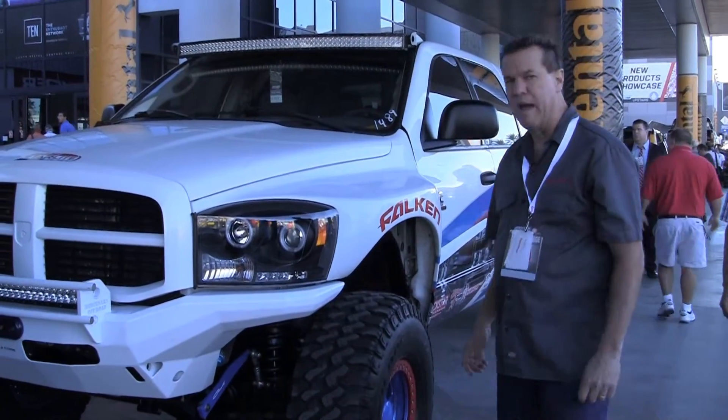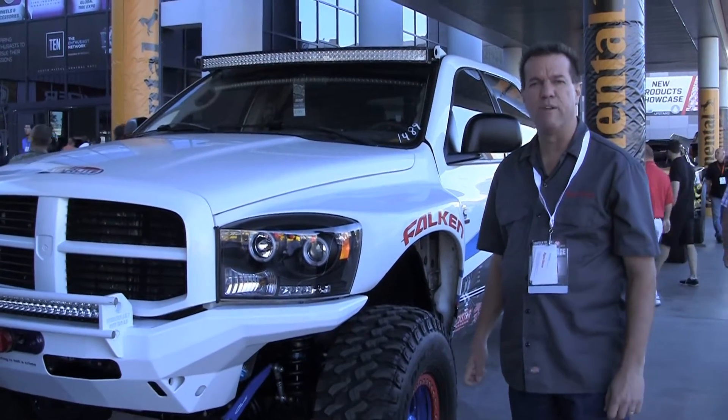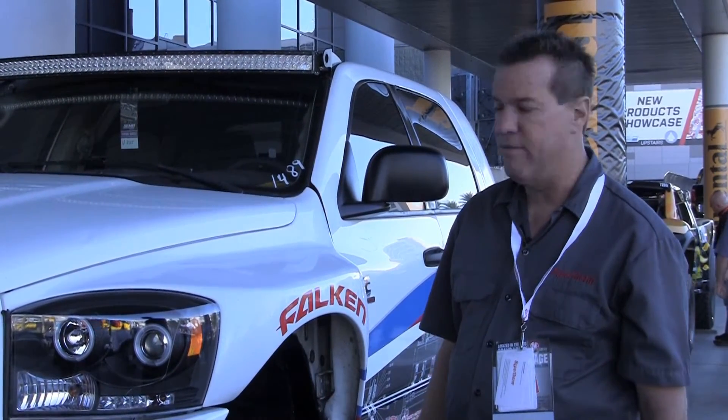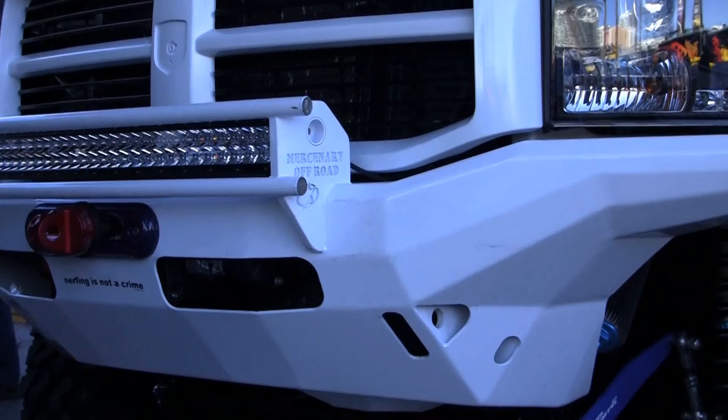Hey everybody, it's Michael VanVeckaris with Hypertherm. We're out here at the 2014 SEMA show and we had a guy come in our booth yesterday talking to us about a CNC plasma cutting machine and our Powermax 65. He actually manufactures these bumpers right here, and we wanted to come outside and take a look and show you what you can do with these machines — what kind of intricate patterns you can make and the precision of what the machine is capable of doing.